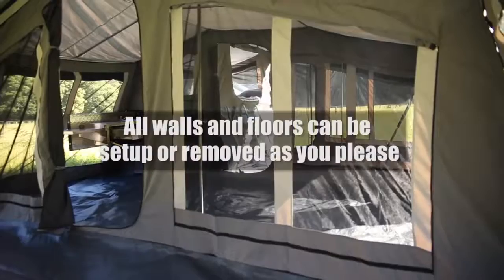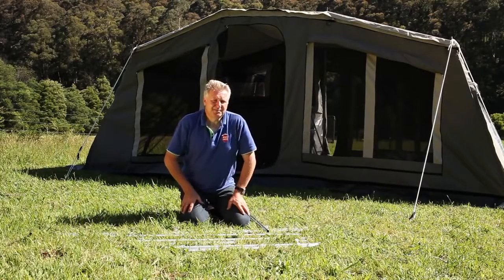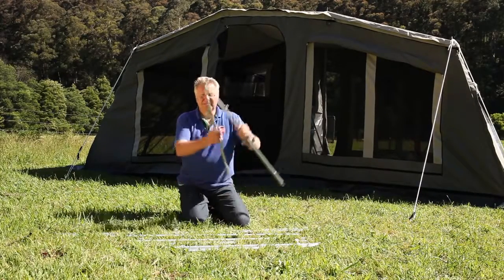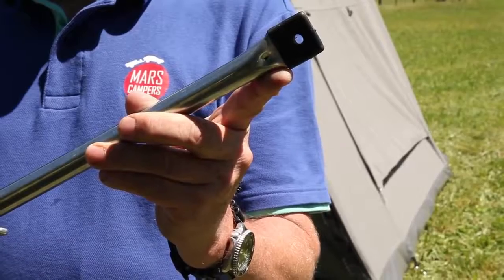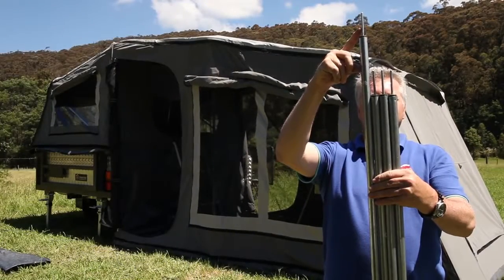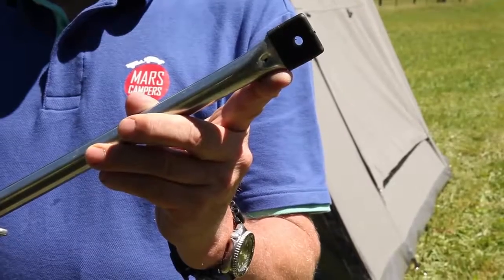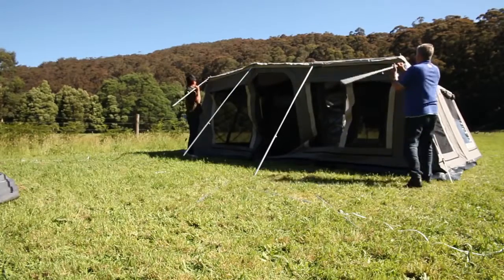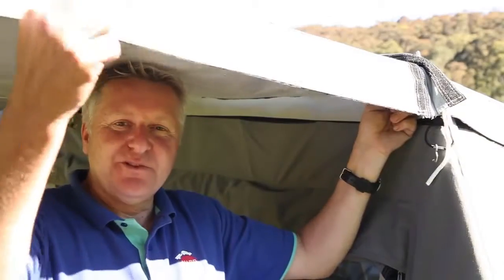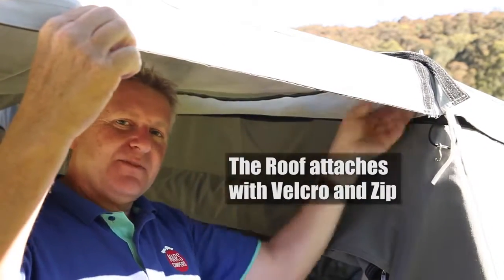Mars Camper Trailers actually comes with an extra annex. The final thing we're going to do is put up the second annex. We have poles that clip together — four of them with an eyelet at each end — plus main tent poles: one long one, three shorter poles with a spike on the end, and ridge bars with eyelets on each end. We've put the roof of the annex onto the tent and attached it with the zip, running it right along the front of the tent.